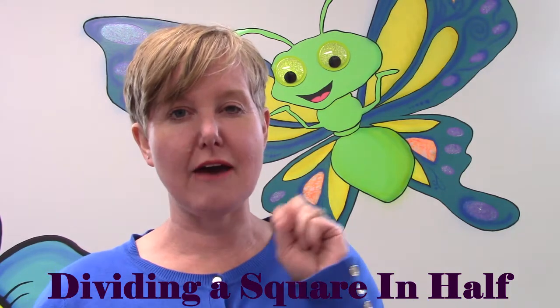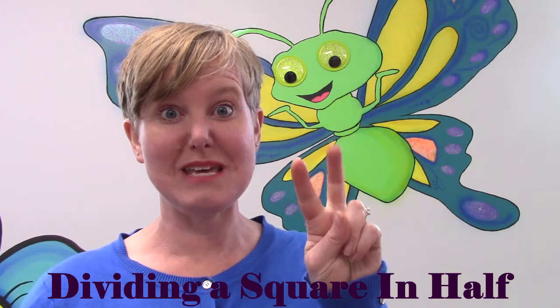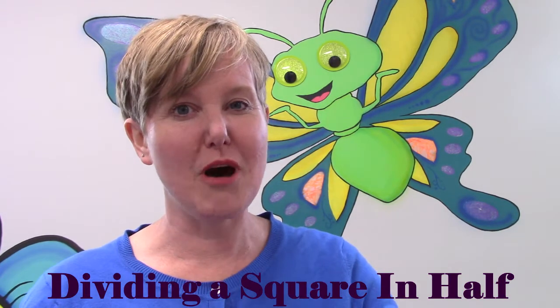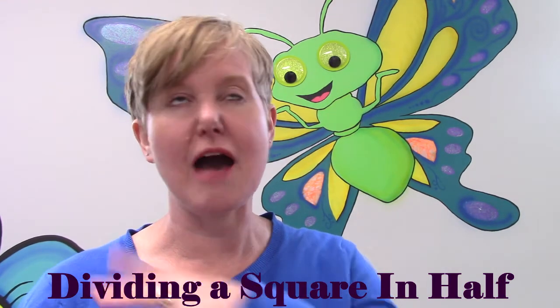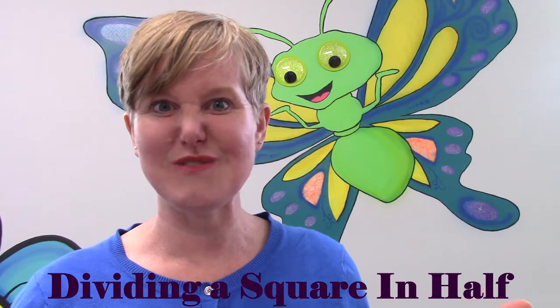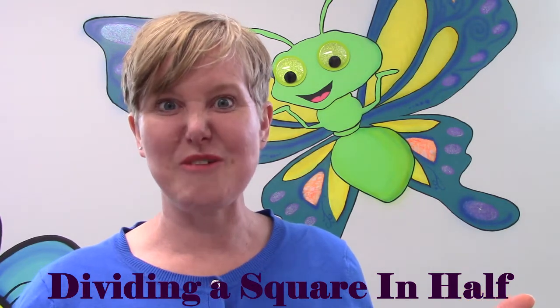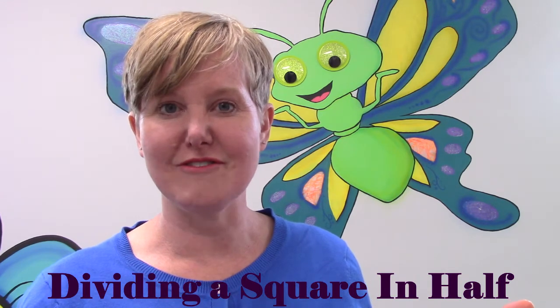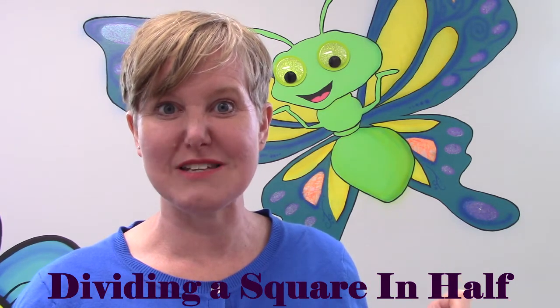That means your square will have two pieces to it. You're going to pause the video. I'm going to make the craziest, silliest face while you pause it, and I want you to draw some squares and cut them in half. Are you ready? Are you ready for my crazy face?